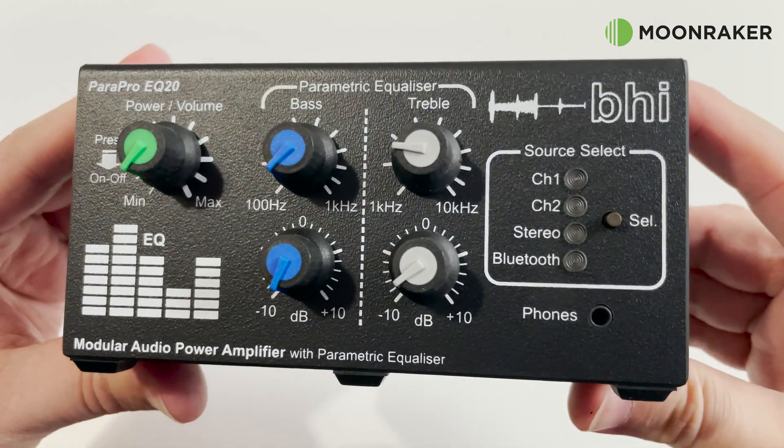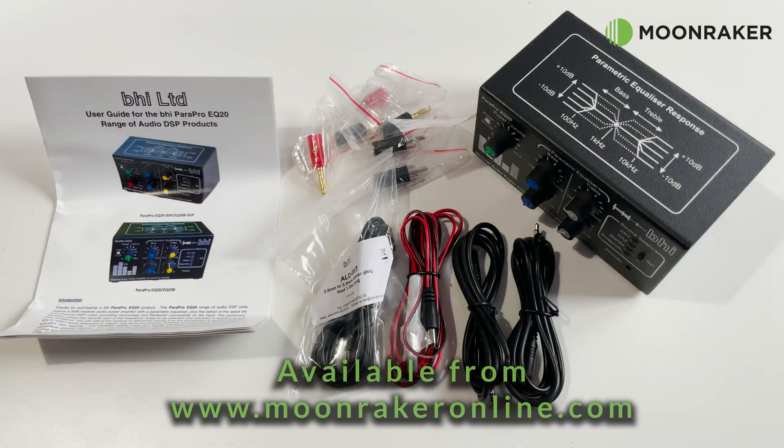If you'd like to know more or to purchase the BHI Power Pro EQ20, then please visit www.moonmakeronline.com.